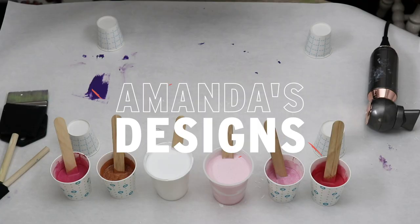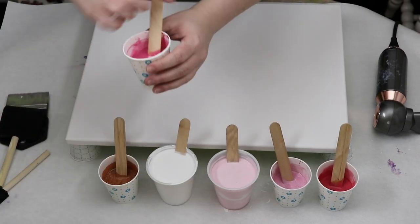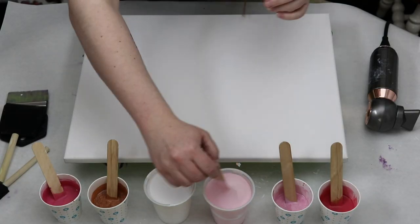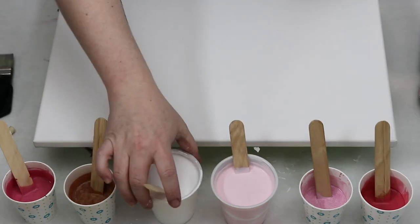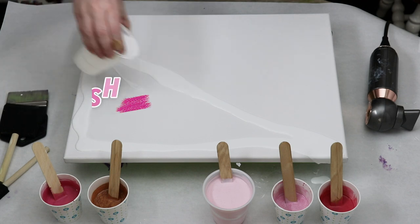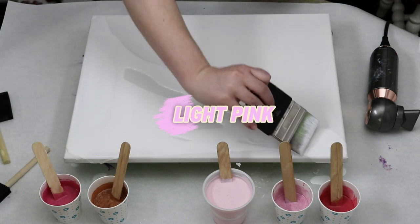In today's video I'm doing a Dutch pour with a pink color palette. In my previous video I used a really pretty light metallic pink, and I wanted to use that in another painting along with kind of a monochromatic scheme. For this Dutch pour, my four colors in the small cups are all Arteza metallic paints, and I have three shades of pink, one shade of bronze.